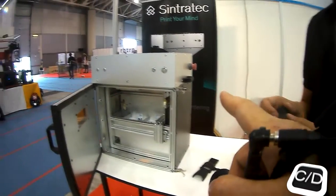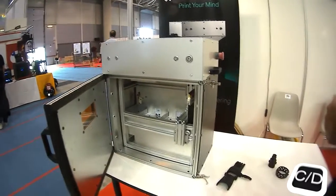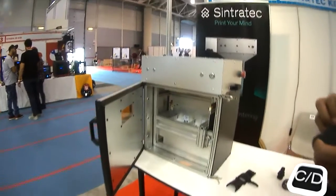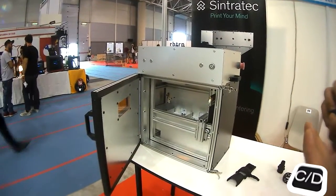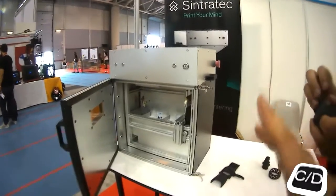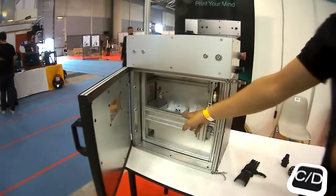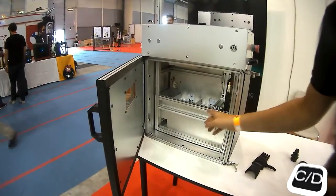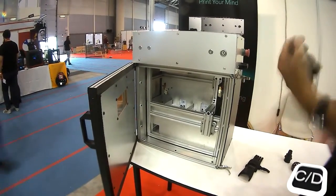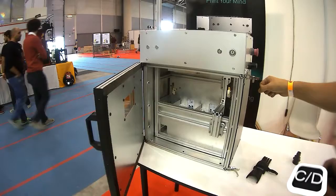The distribution of material is the biggest challenge for this machine, though a new system is coming. Right now you have to load it manually. The mechanism works with two platforms: for each layer, one platform goes down one step, the other goes up one step, and a blade moves from right to left distributing the powder. You only have to fill it manually at the start of a print.